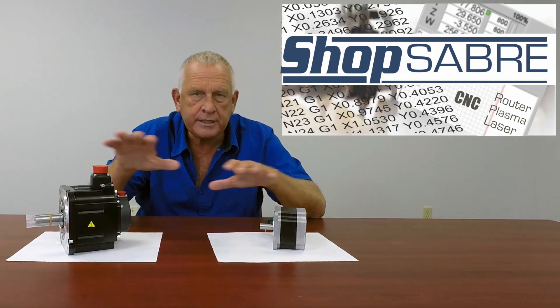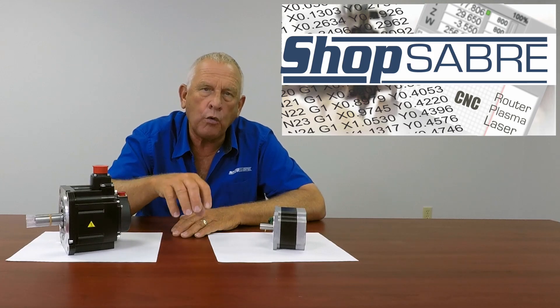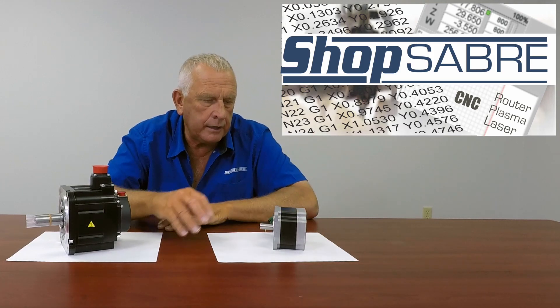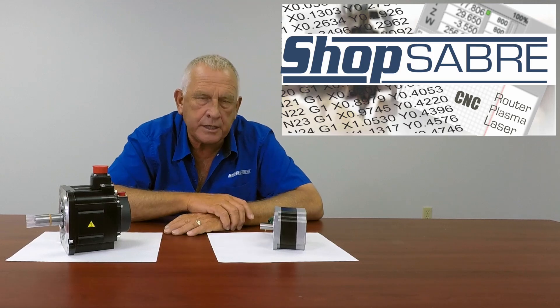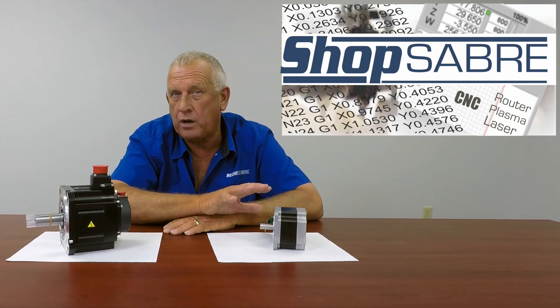What you see here are the basic two types of motors that you might find in one of our machines. If it's a lower power application — that could be a plasma or maybe a small machine — then we probably would use a stepper. This stepper motor is actually a Sanyo Danka from Japan, so it's really high quality.